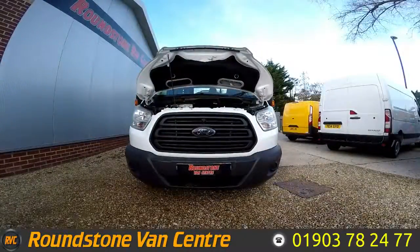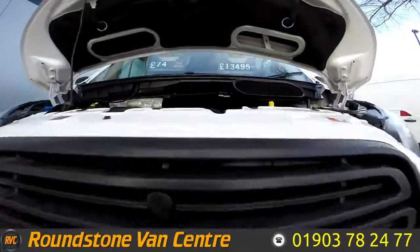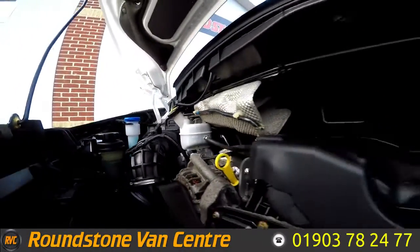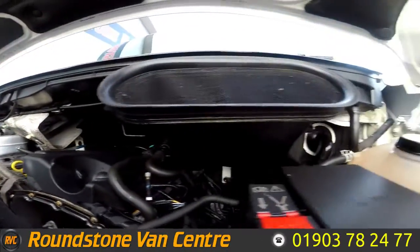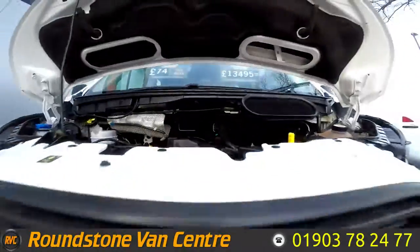I'm now going to show you into the engine bay of our Ford Transit double crew cab tipper truck. As we look into the engine bay, you can see the level here is at the correct mark of where it needs to be. This is a clean engine inside, there are no oil leaks, and once again the level here is at the correct mark of where it needs to be.